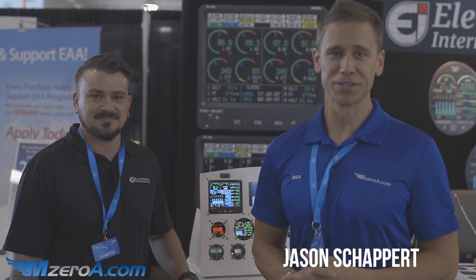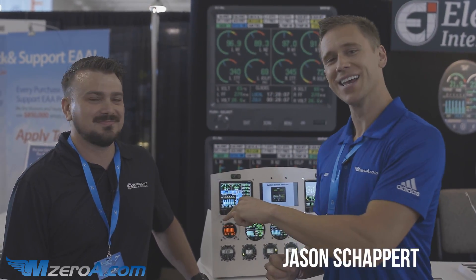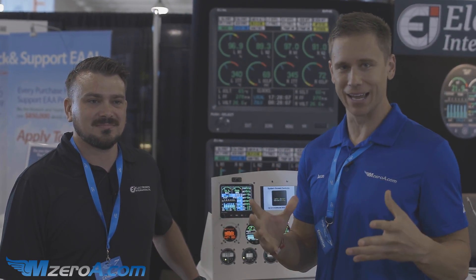Hey everyone, Jason Schappert here of MZeroA.com at the Electronics International booth with David, who's going to talk to us about the role they played in making 2-3 Mike Zulu's new panel come to life.